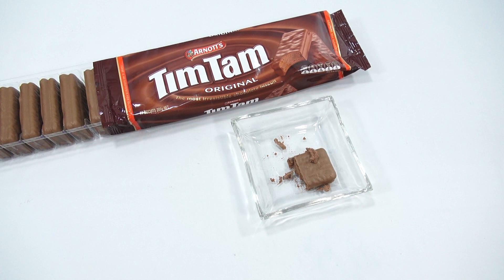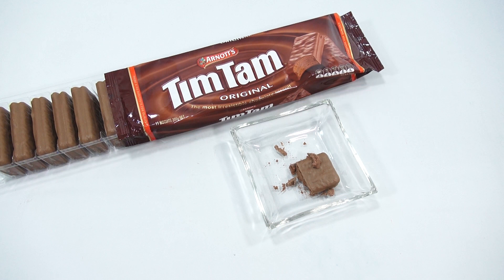Tim Tam fans, let's hear from you. Oh, I wish I had some milk — do you dip these in tea, milk, coffee, or chocolate milk? Let me know in the comments, because I like to learn from the experts out there. Again, it's Arnott's Tim Tam's original chocolate flavor. I would say it is pretty irresistible because I want to eat another one, but I'm not going to.